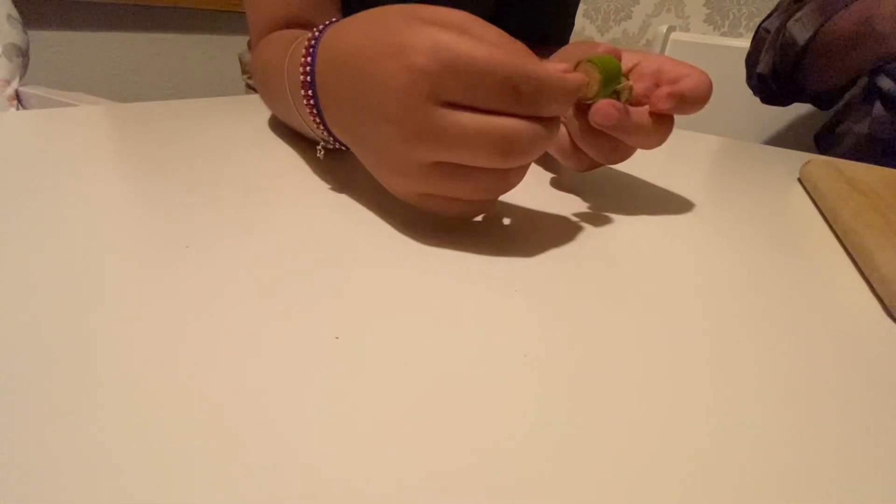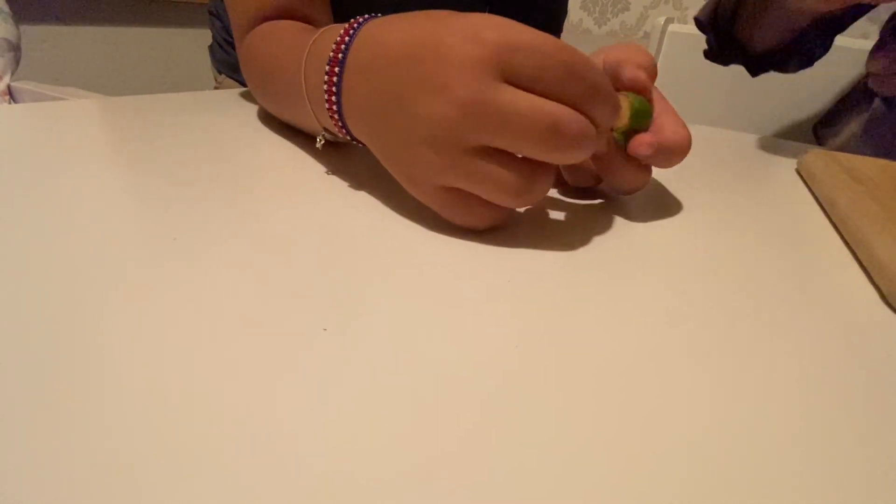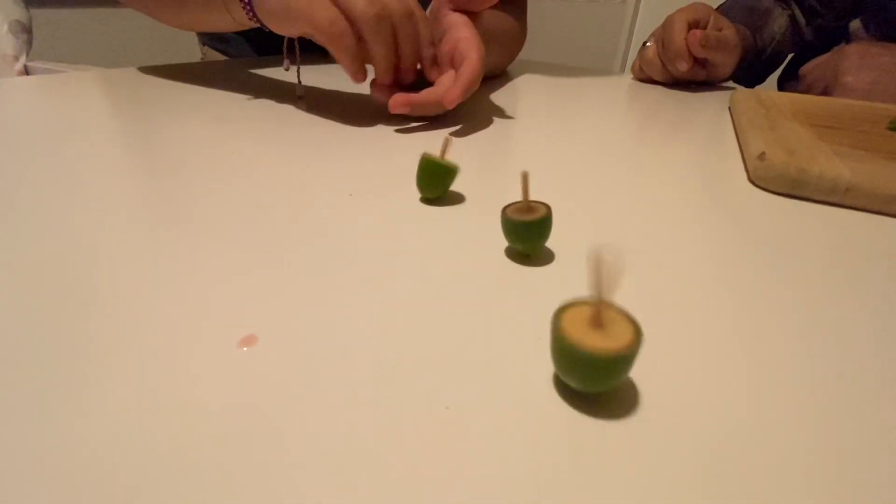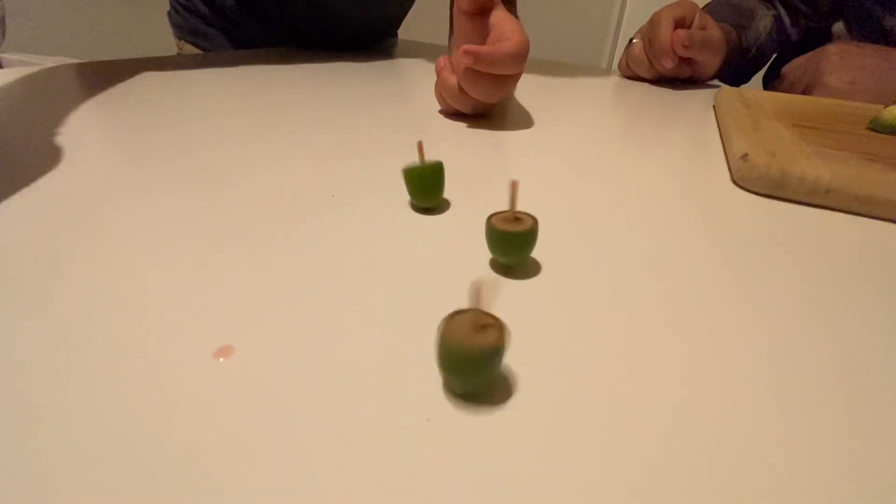Now I'll be sending four at once — here's the third and there's the fourth.